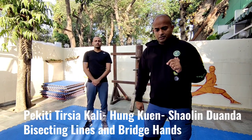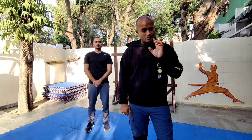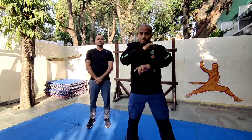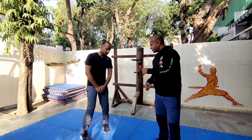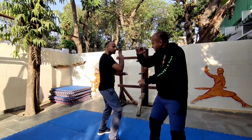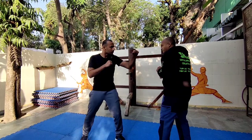Today I want to talk about Pikiri Tertia Kali bisecting lines and the Shaolin Hungar bridging hands. They are exactly the same, and the Taizu Chaim Choyan from the Northern Shaolin. When you do Pikiri Tertia, this is called the bisecting line principle — when he gives me one from the side, I bisect. So when he is giving me a jab, I bisect.